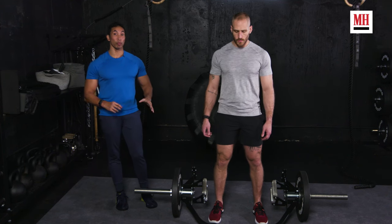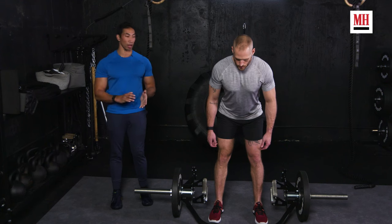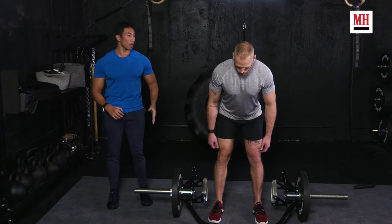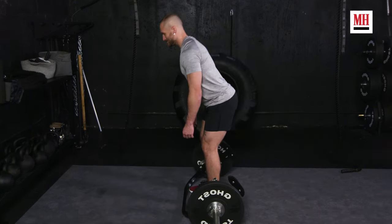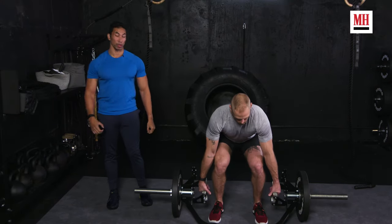Now Brett is going to push his butt back as far as he can — all we're doing here is setting up. He's pushing his butt back as far as he can, and once he can no longer push his butt back, then he's going to bend his knees. That's how he's going to get to the bar.